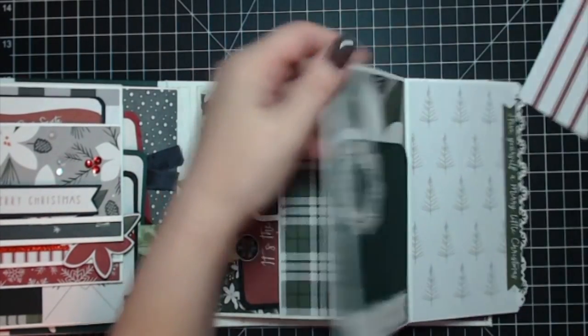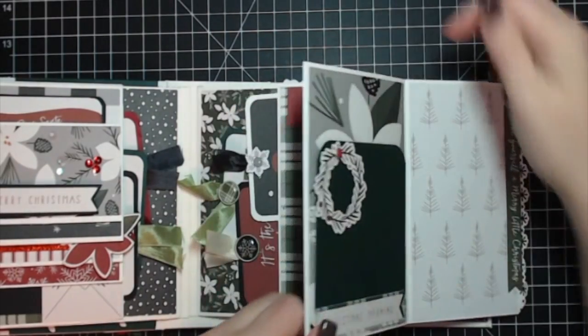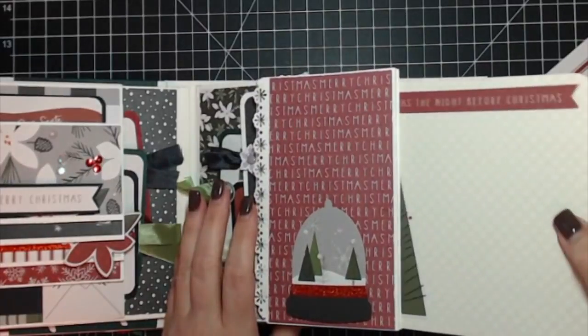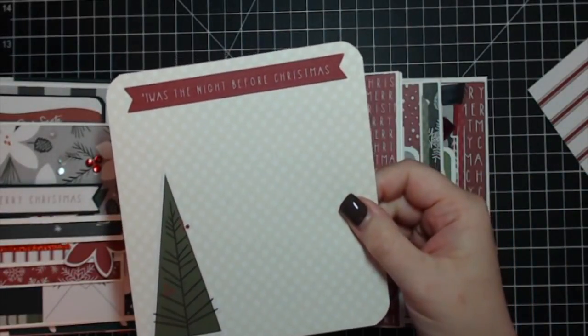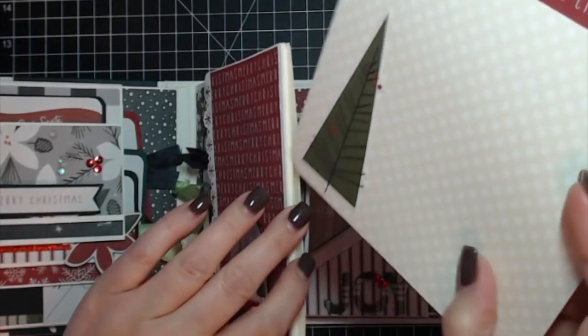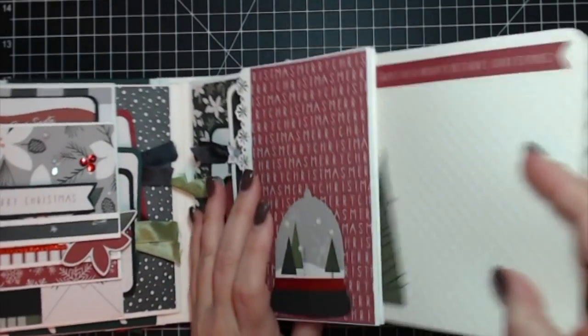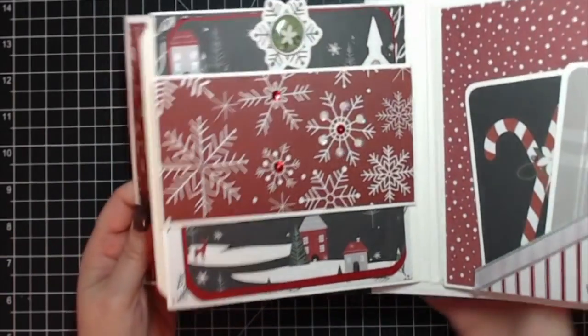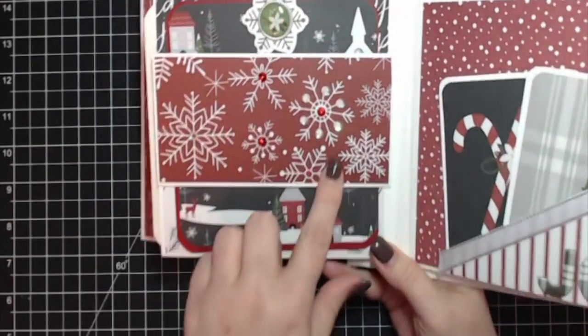I love this pocket — there's also a top-loading pocket here that I just neglected to put anything in. The card stock tag reads 'Twas the Night Before Christmas' and slides right into that little house.